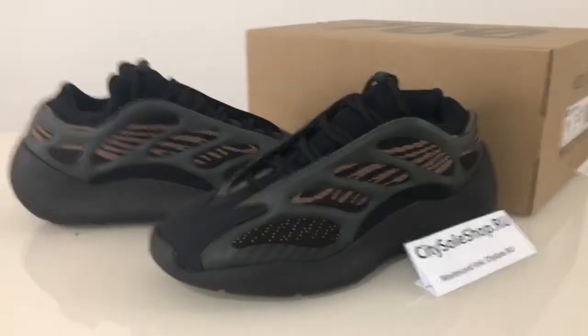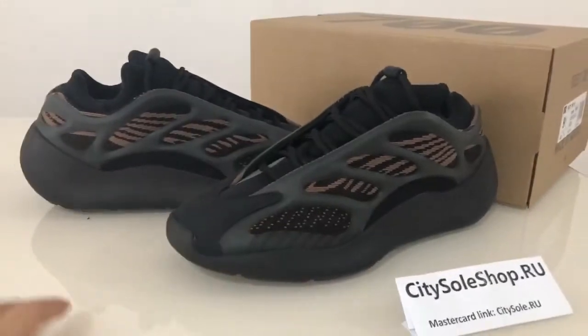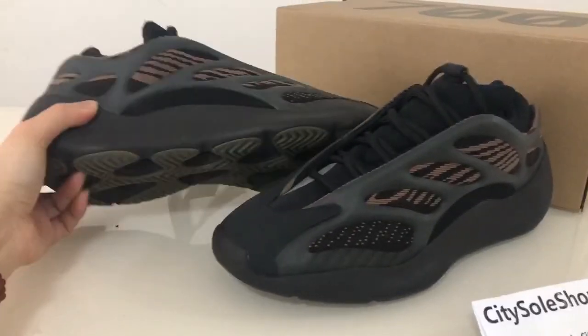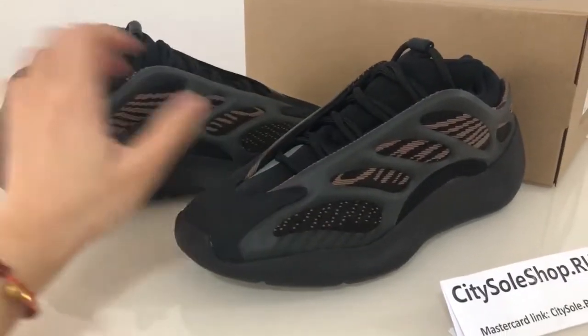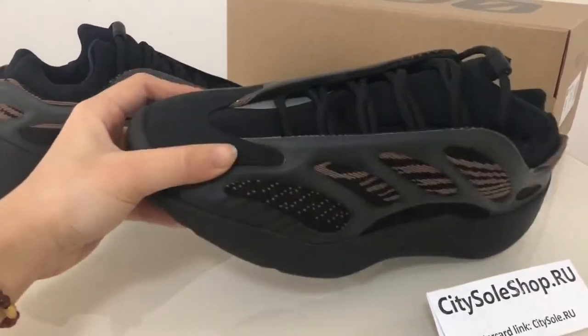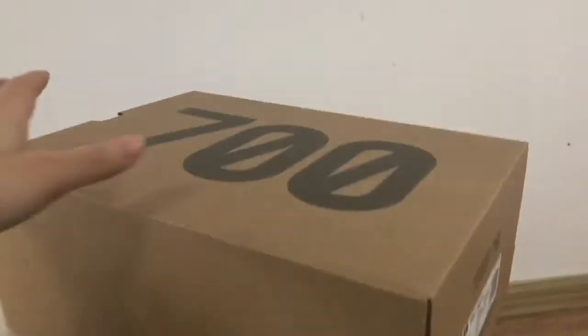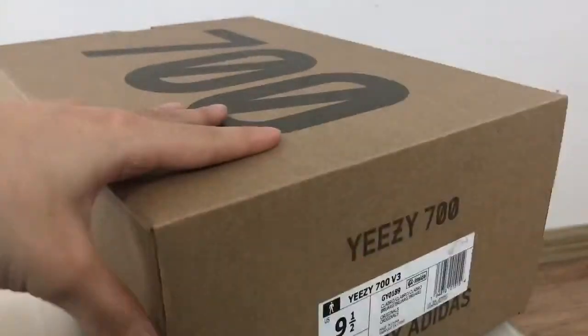Hello guys, this is Yuki from the digital shop. This new color with snakes for Adidas EZ700 — it's a cloud brown color with a snake design. You can try this shoe. It's an angel shoebox, this EZ700.